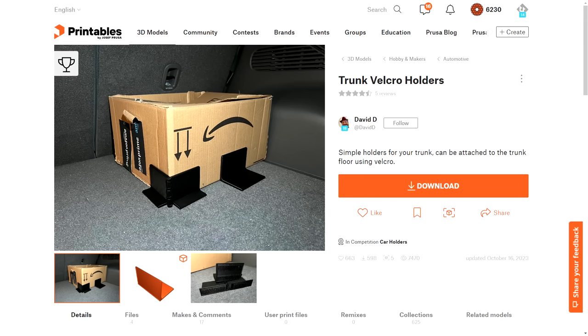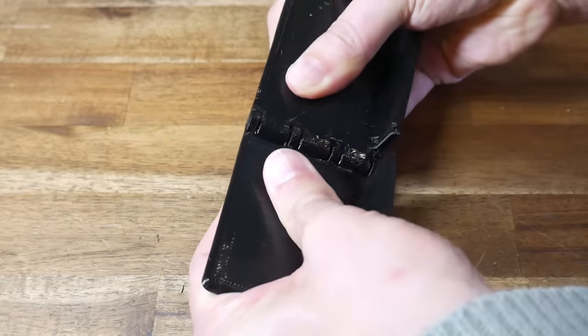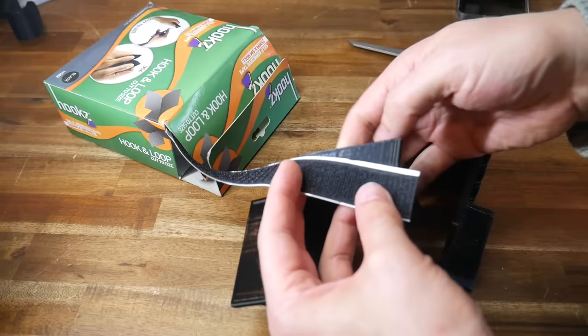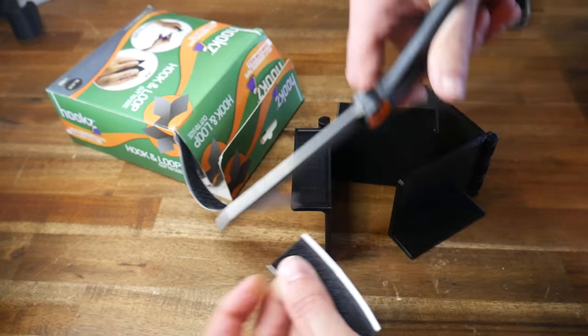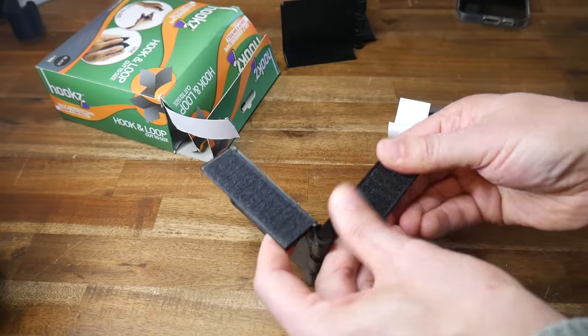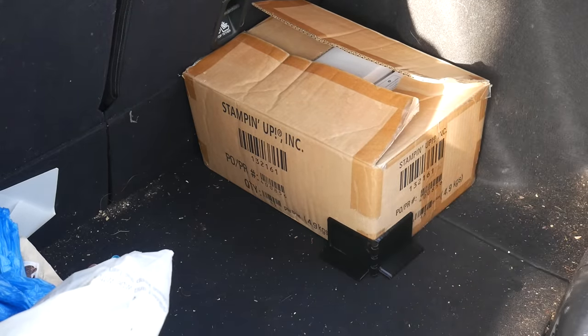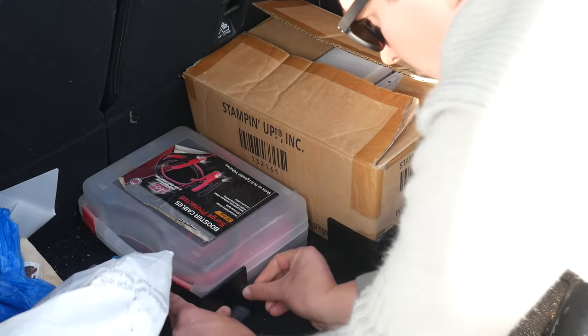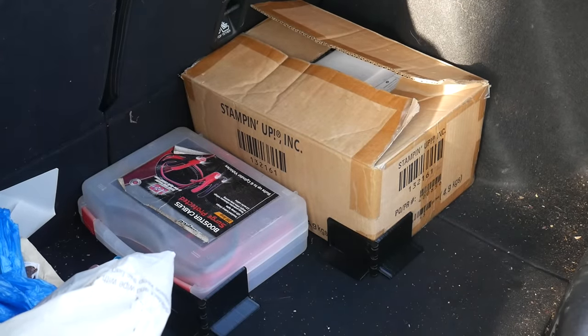Lucky last — a very simple idea that makes so much sense. These trunk Velcro holders by David D. come in two variations, but I only printed the one that hinges. No assembly required because this is print-in-place. I used my printer with a fat nozzle so mine was a little stiffer, but I was able to break it free and get it completely functional. You'll need some adhesive-backed Velcro — only the hook side — cut to length and stuck on the underside of the printed parts. If you've got a box of delicate goods that you don't want sliding around, put it in the corner and use these holders to retain it. I was pleasantly surprised just how strong they are, ensuring your cargo no longer slides around inside the car.